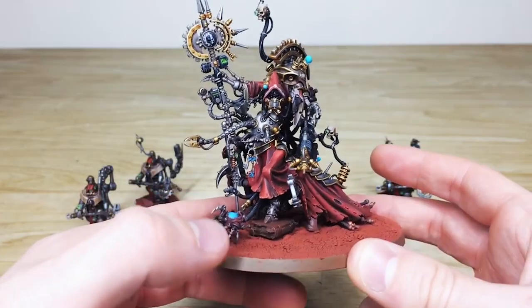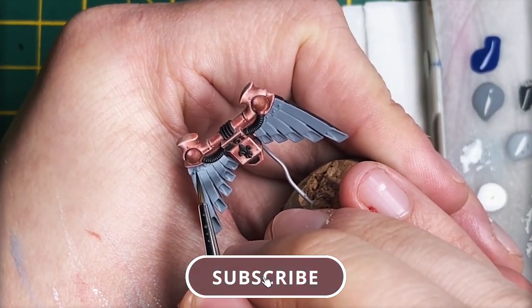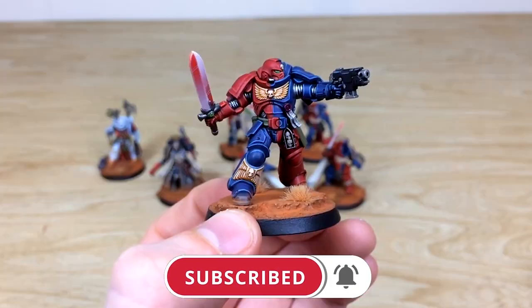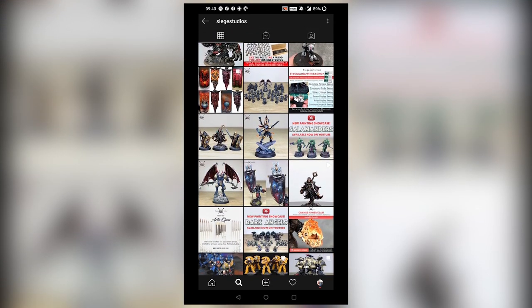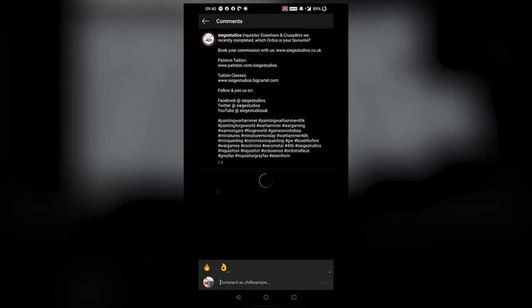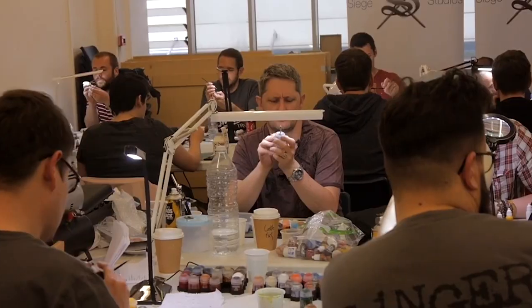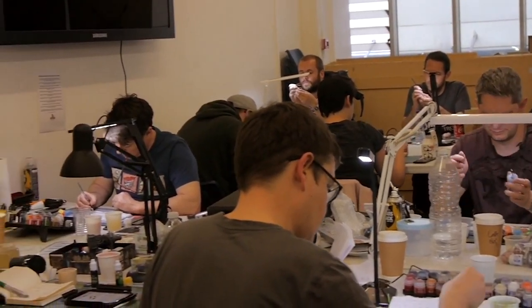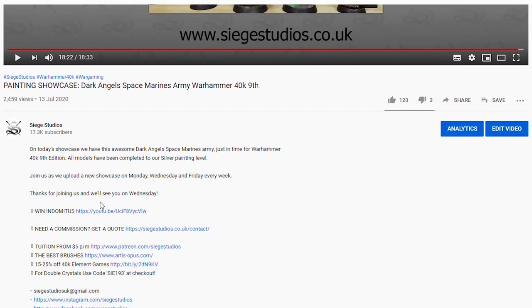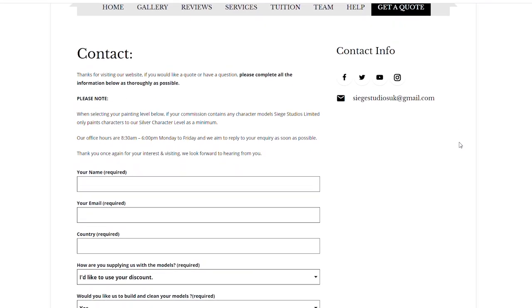Help us out by subscribing to the Siege channel — we upload at least three videos a week, so hit that bell icon to be notified when a new video is live. To see more, follow us on our other social media to keep up to date and interact with us. If you're looking to learn from us, we offer online tuition on Patreon and physical classes nationally in the UK. To get your free quote today, click the link in the description. From all the team here at Siege, a massive thank you for watching — see you on the next one, take care!